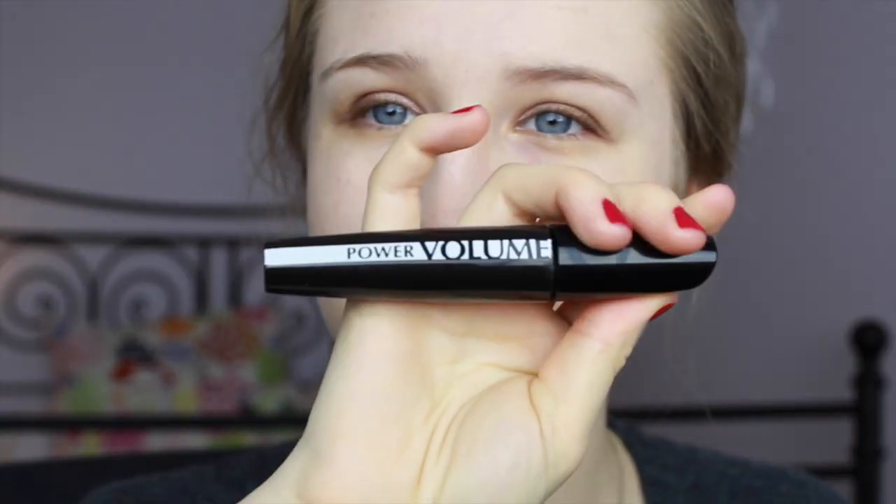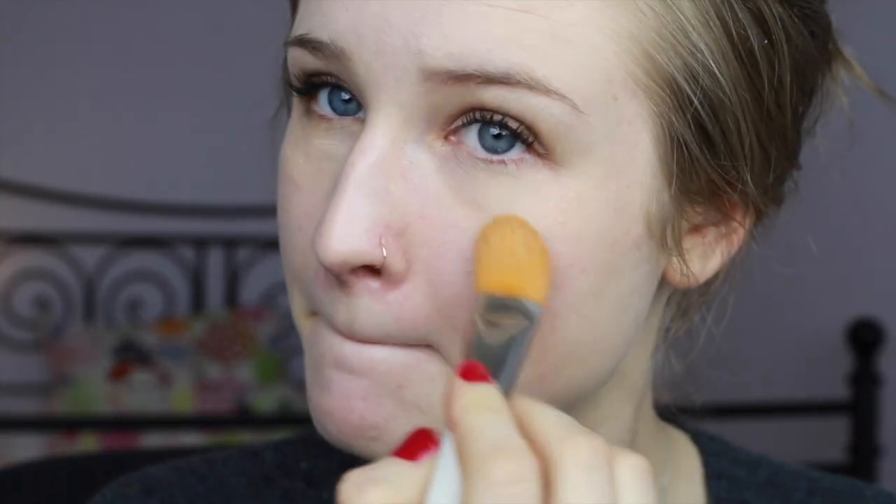Then I'm going to blend all the eyeshadows together and apply a cream highlight on my brow bone. For eyes I'm going to apply some mascara to my upper lashes. I'm going to apply my under eye concealer to just cancel any of my dark circles and blend it in.